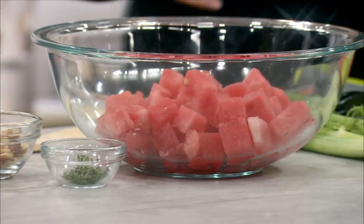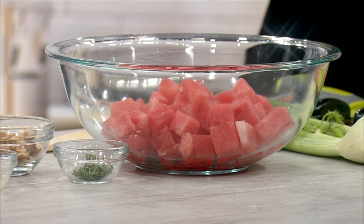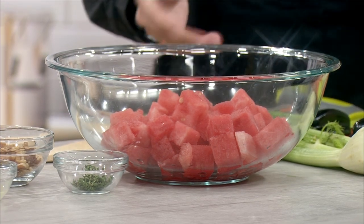So we are making a watermelon fennel salad. Interesting! Yes. We are starting with our watermelon here — it is about three and a half cups of seedless watermelon. We don't want to deal with all those seeds.